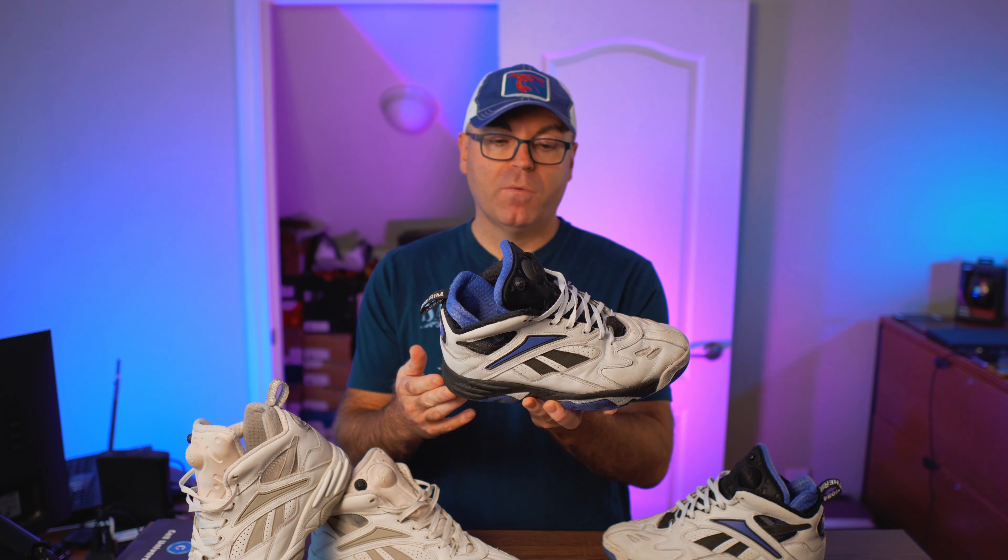These came from the UK — I saw them on eBay, a seller in the UK listing them for around $50 plus shipping, and without hesitation I grabbed them. They're not perfect, they're worn, but they have perfectly working pumps just like all my other ones. Somehow back in the day all the pumps were working with no problems — listen to this magical sound.